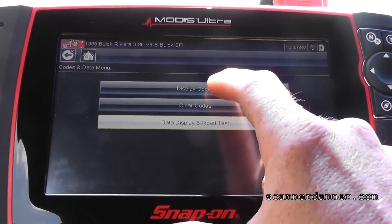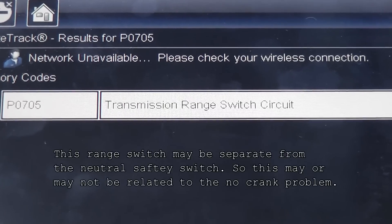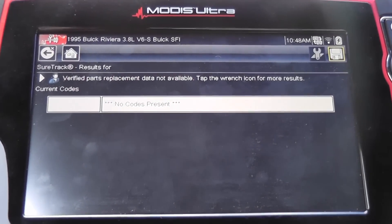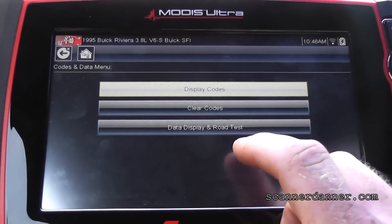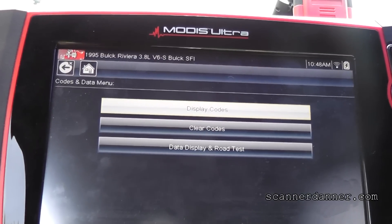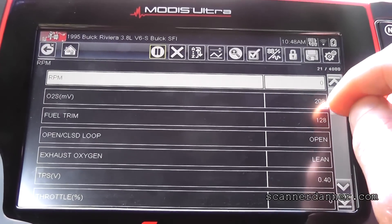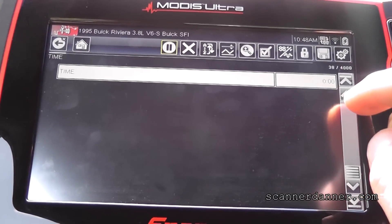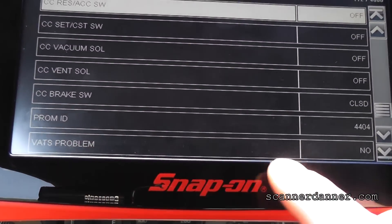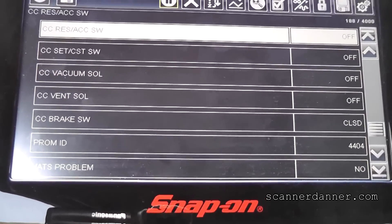So let's look at the scan tool now. First thing I did was read the fault codes — we have history codes. We have a transmission range switch circuit fault, P0705, transmission range switch — that's a history code. Current codes are none. By the way, let me show you the key real quick — this is one of those designs where the resistor is in the key. What I like to do with these systems is go to our data. Down here at the bottom it says VATS — that's vehicle anti-theft system problem — and it says no. I go in the crank position right now and it still says no. So again, this is not an anti-theft problem.